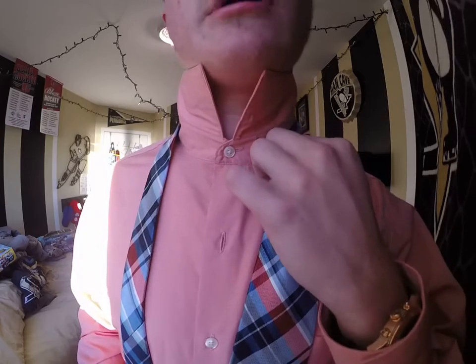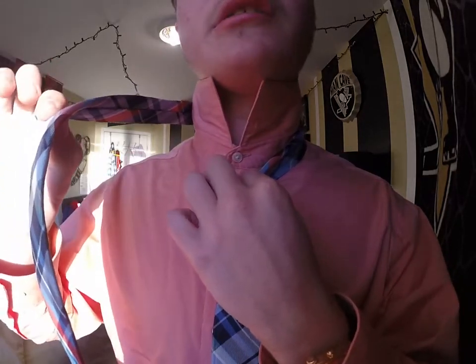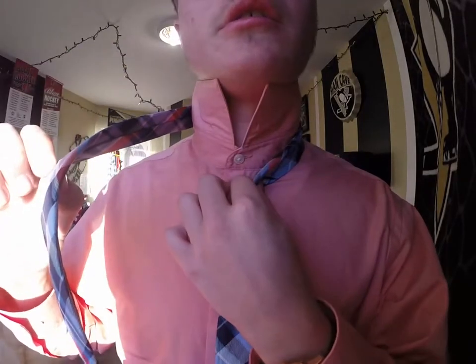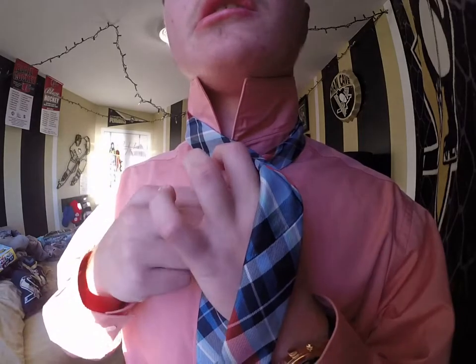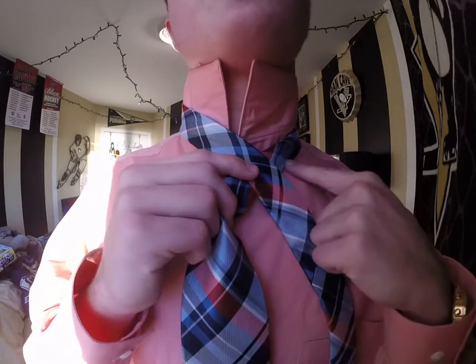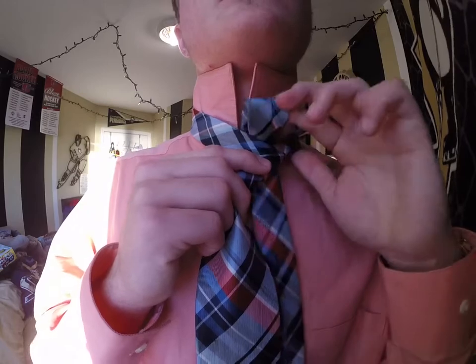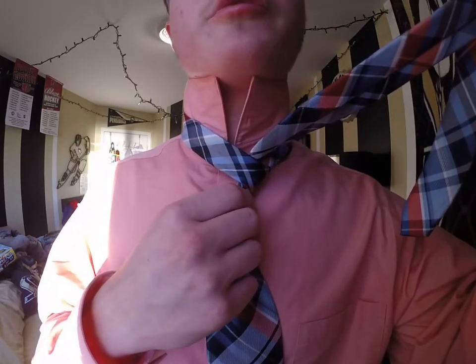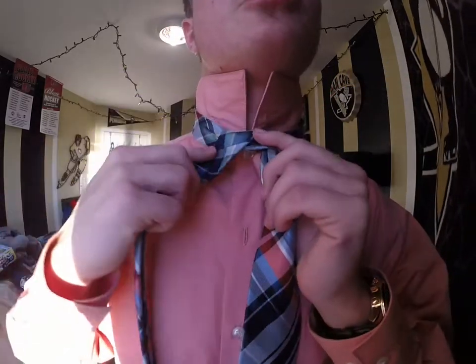I'm going to pinch the top and bring that to the center. I'm going to grab my short end and cross it over. For this step I like to switch hands here so it's a little bit easier to control. I'm going to take the small end and go up through my neck, and since I started with the small end on my right side I'm going to bring it down to the right side.